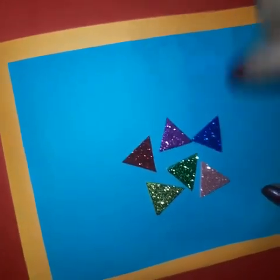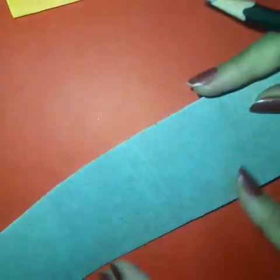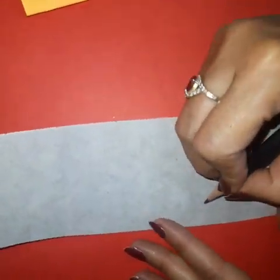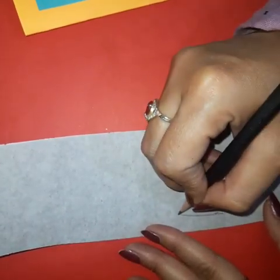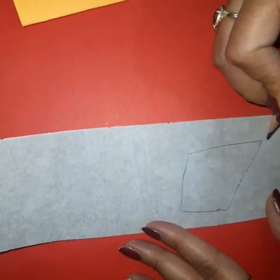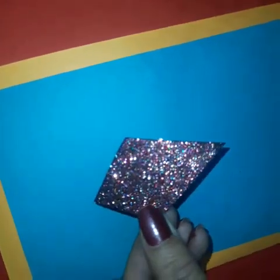Now cut the triangles in different colors. Take another sparkle sheet and on the back side of the sheet, make a shape like this. This is the shape of a kite. Cut it with the help of scissors. Now here we have this type of shape.